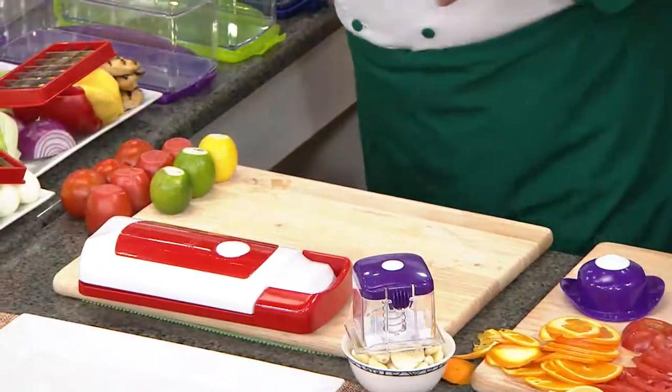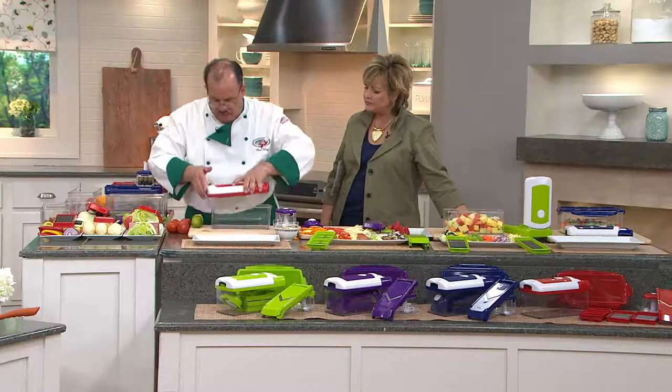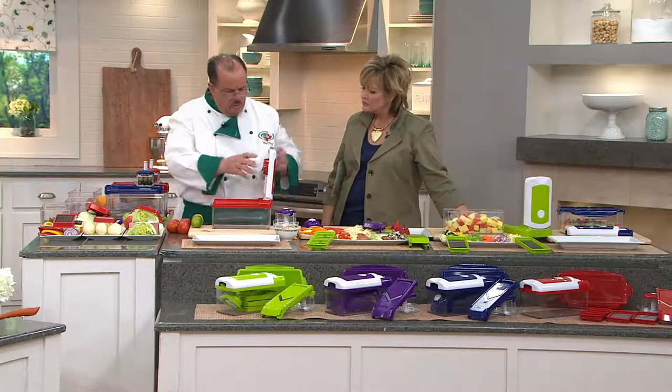You can either do the dishwasher on the top rack, or it's soapy water and a sponge. One of the secrets to good cutlery: because these blades never touch the cutting board, that's the reason they don't dull. You're cutting into soft foods.